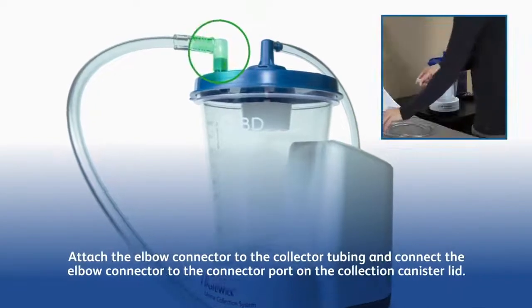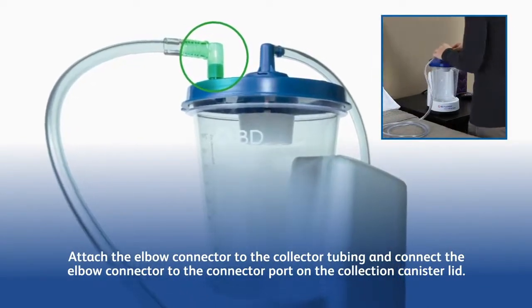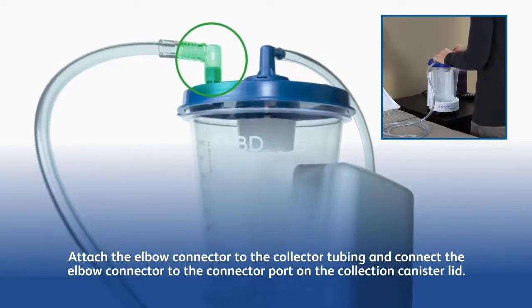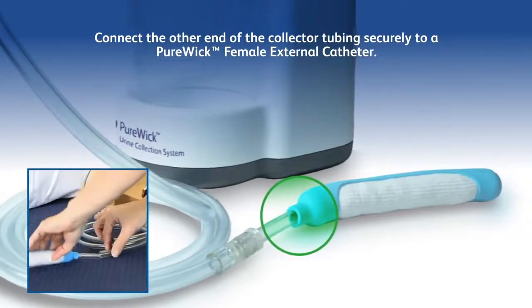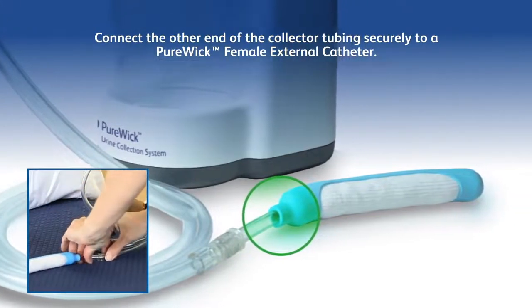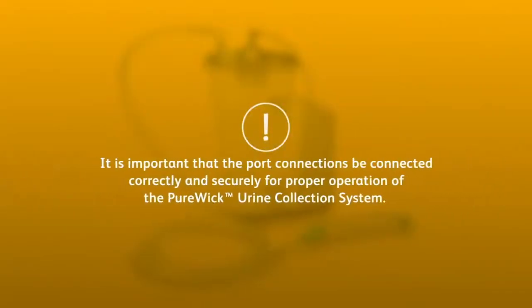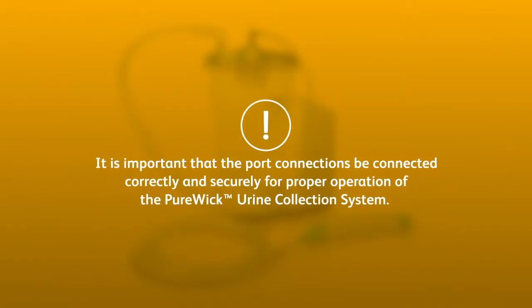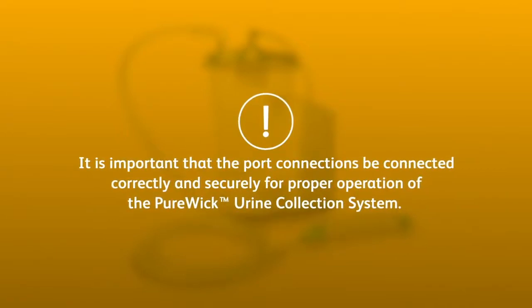Attach the elbow connector to the collector tubing and connect the elbow connector to the connector port on the collection canister lid. Connect the other end of the collector tubing securely to a Purewick Female External Catheter. It is important that the port connections be connected correctly and securely for proper operation of the Purewick Urine Collection System.